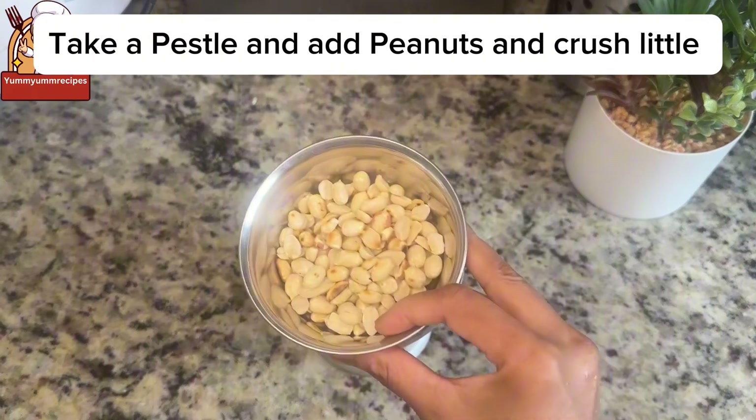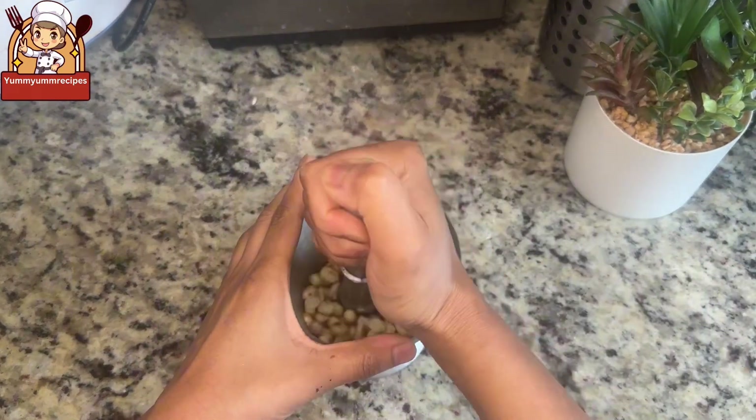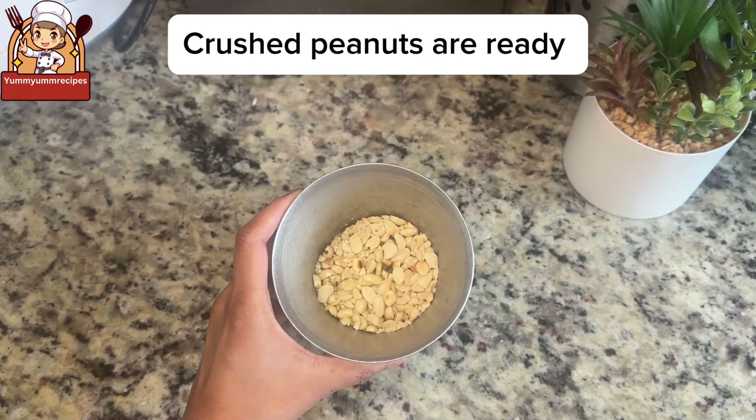Using a pestle, add the roasted peanuts and crush them lightly. Crushed peanuts are ready.